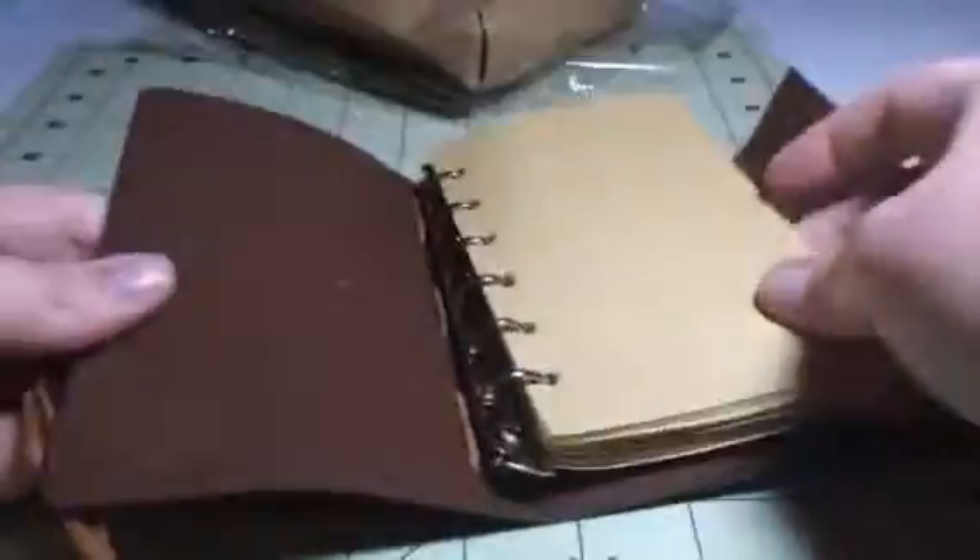This is a nice leather material, and inside you get these nice vintage looking pages. There's an anchor part here to keep your page number, so you can put it in the page that you want and it'll hold your spot. Really fun little journal. You can open this up and add pages to it if you want to as well.